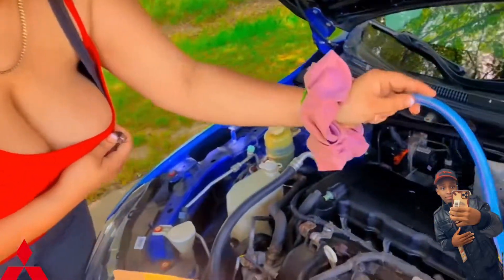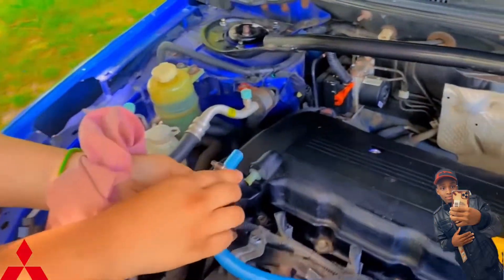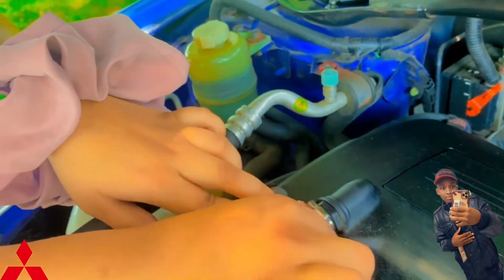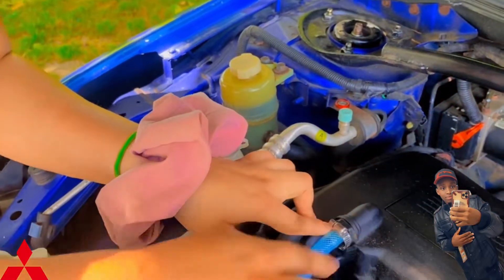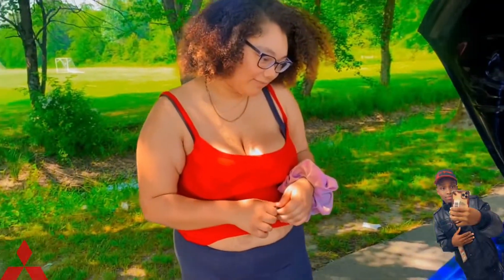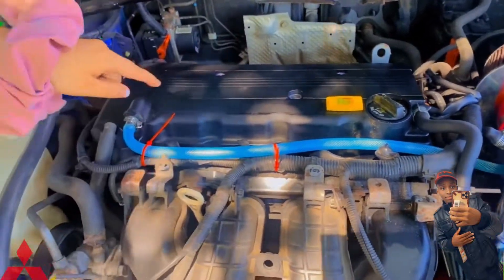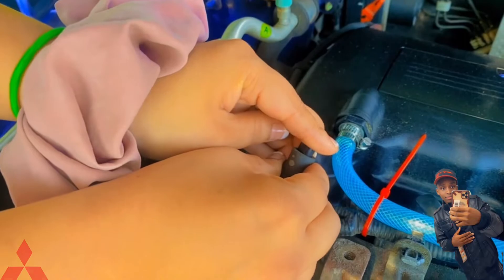After you run your hose through, go ahead and take it off. I put zip ties where I want it to stay and then take my cutter and cut the extra pieces off. We need to cover our tube — you can get these little stoppers at the auto parts store. Go ahead and take it, and you don't even have to put it in too deep.